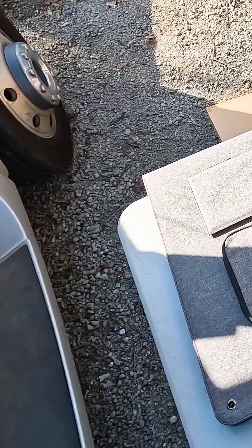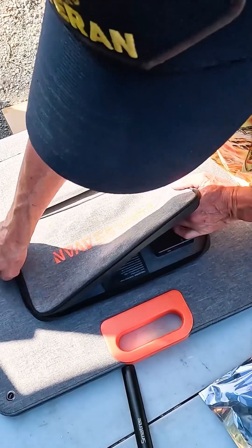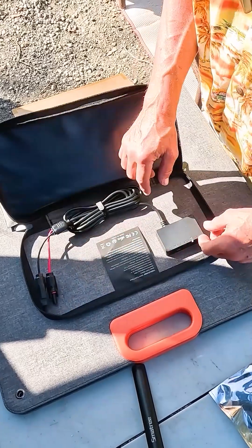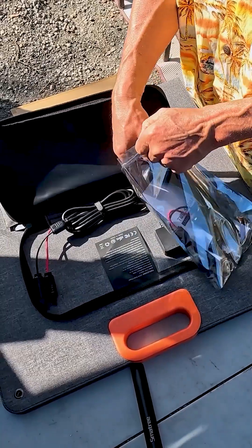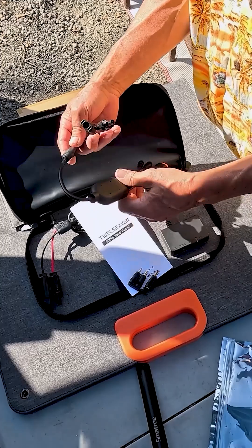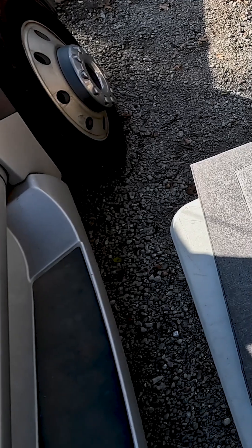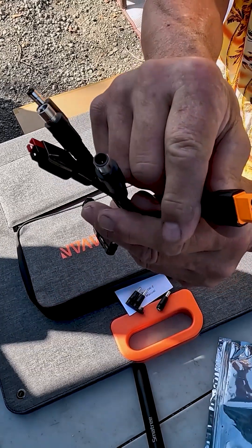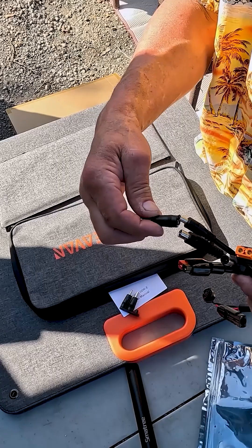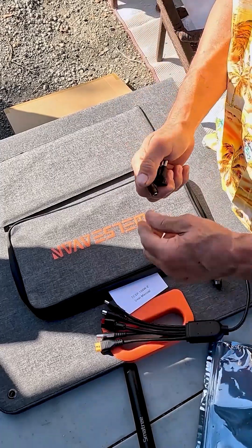Let's open this first — it has kickstands and it's already configured for your solar connections. There are several adapters so you can plug that into just about any of them. If you want to go straight to the battery, you've got all these different connections, and we can even put on some of the other ones — this is cool.